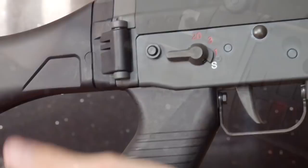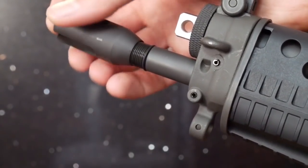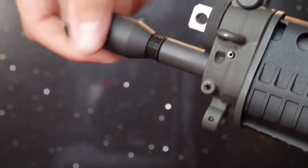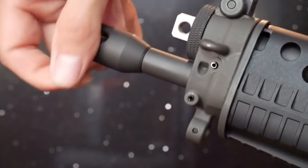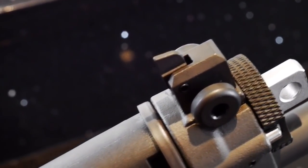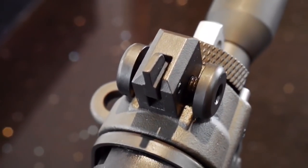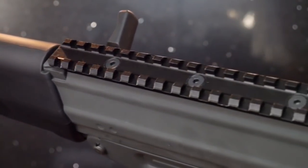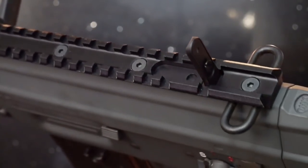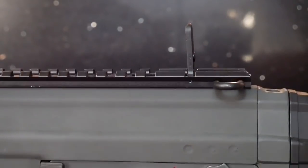The features and controls are like you see on the real 553. Starting at the front, we have an industry standard 14mm negative thread underneath the three-prong flash hider, a small flip-up iron sight blade which can be adjusted for windage, and a built-in sling loop. Making our way past the handguards, it has a 20mm optics rail with its low-profile integrated rear flip-up iron sight and dual sling loops.